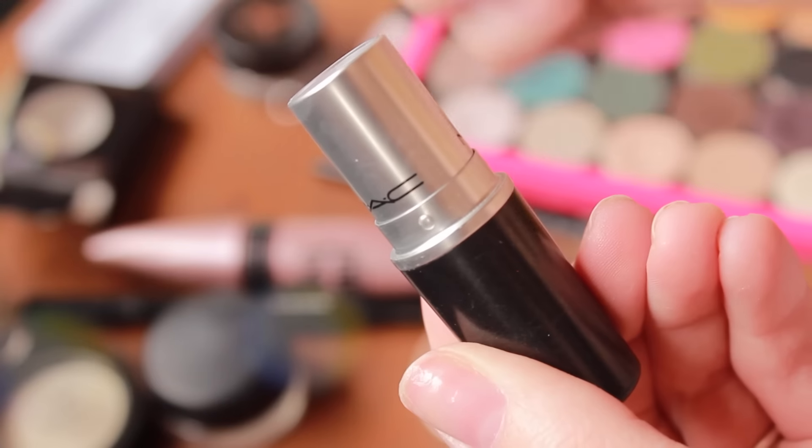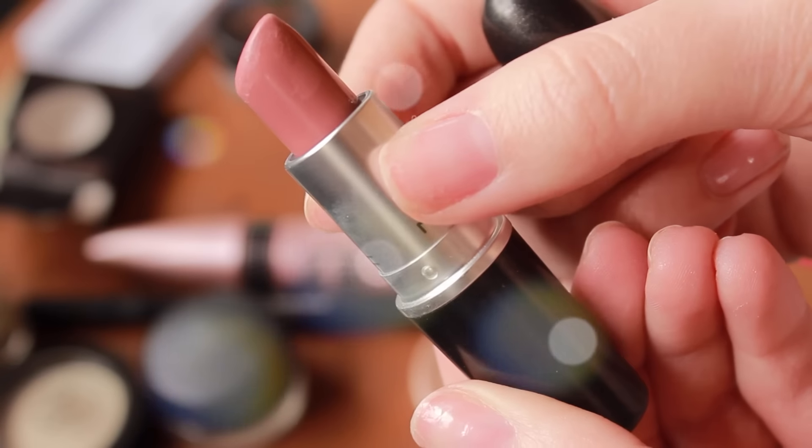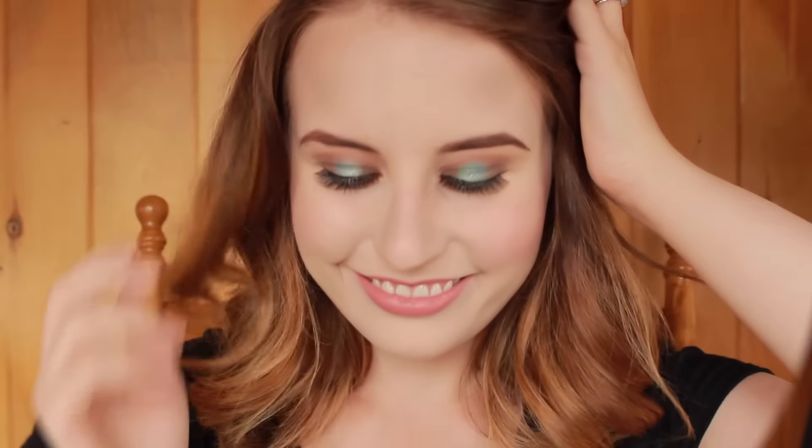And then to finish off the look, I'm using one of my favorite everyday lipsticks. This is by MAC and it's in the color Faux. It's just a really pretty, light pink — kind of your lips but better lipstick. And that's it for this makeup look.